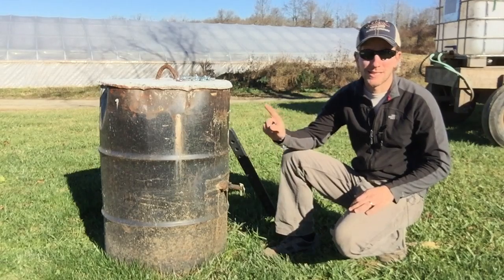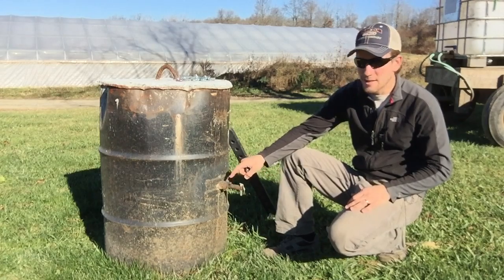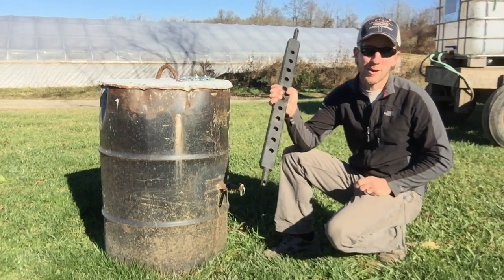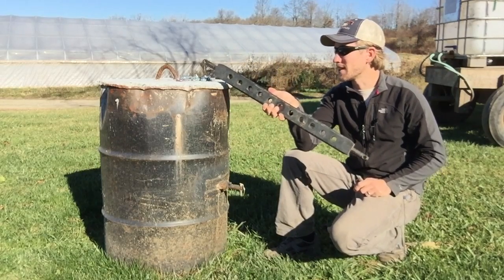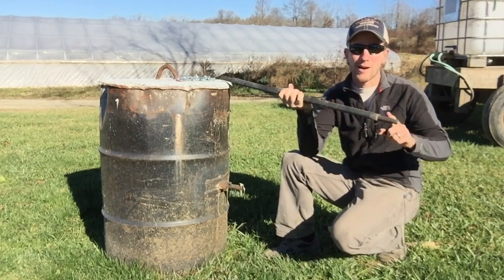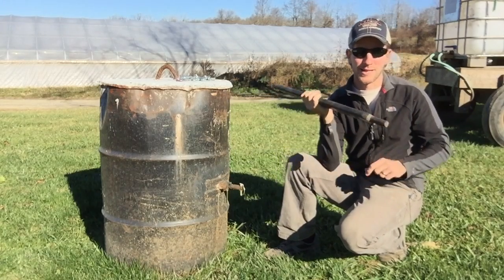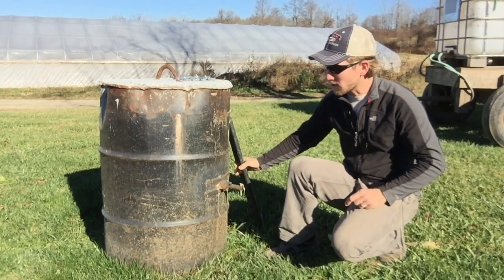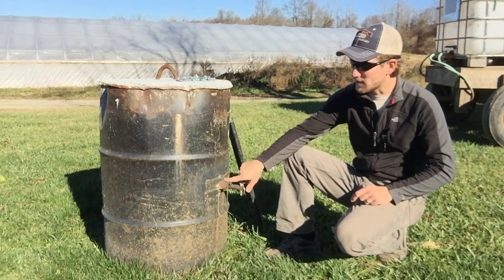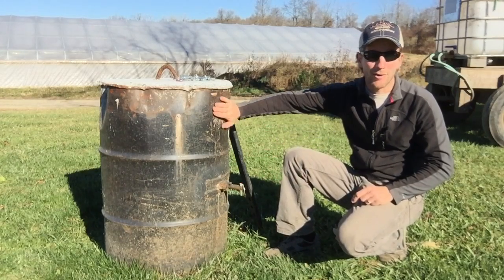What I did was take a steel 55-gallon drum and cut holes in it to put pins in it. The pin is just one of these draw bars you can get for about 20 to 40 bucks depending on what store you go to. This fits in between your sway arms on the back of your tractor so you can raise and lower it. I cut the holes in the steel drum, slid the draw bar through, and welded some reinforcements on top and bottom.